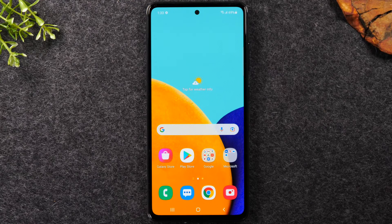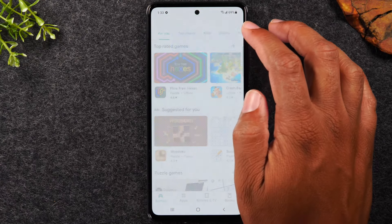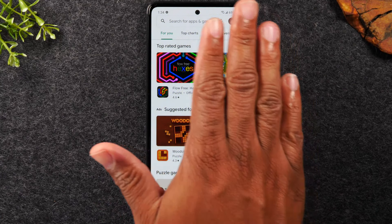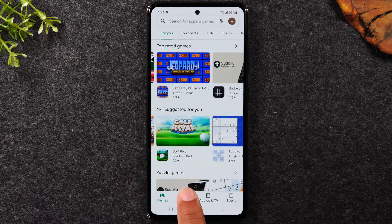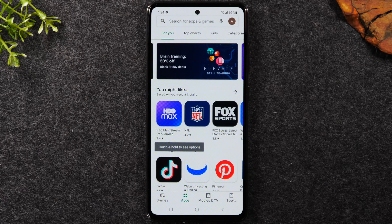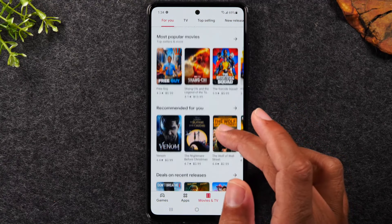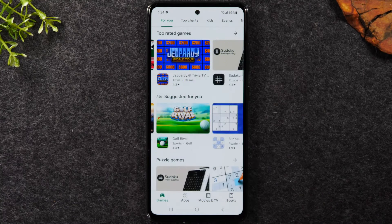Tap the home button to go back to the home screen and now go to the Play Store — you'll notice you're signed in and able to download applications. Everything is tied to your Gmail or Google account. At the bottom of the Play Store screen you'll find sections for Games, Apps — things like Netflix, Hulu, Snapchat, Instagram, Facebook — Movies and TV, and Books.